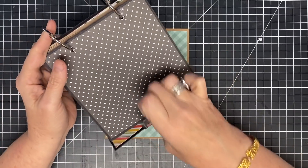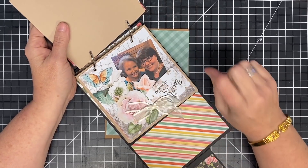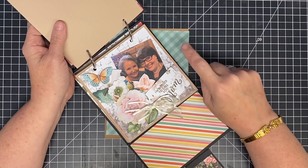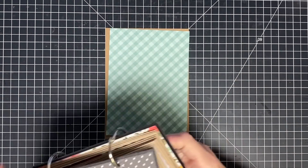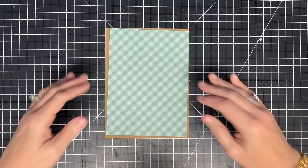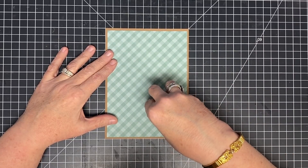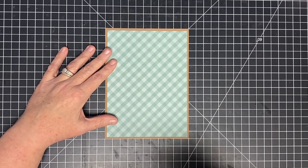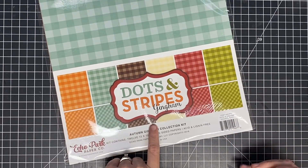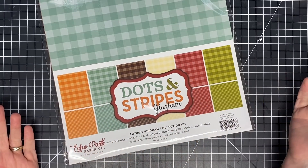Over the last year, more times than not, I have added another piece on top and changed the background. So what I've decided to do this year — to save cardstock again — I don't want it to be super plain when it's sitting on my desk. I still want it to look cute, but I don't want to use all of my best papers and then come back and cover them up at the end. So I looked through all of my paper and found this one — we do have this in the store, the autumn gingham collection — and I thought these colors would work out so well for the whole year.